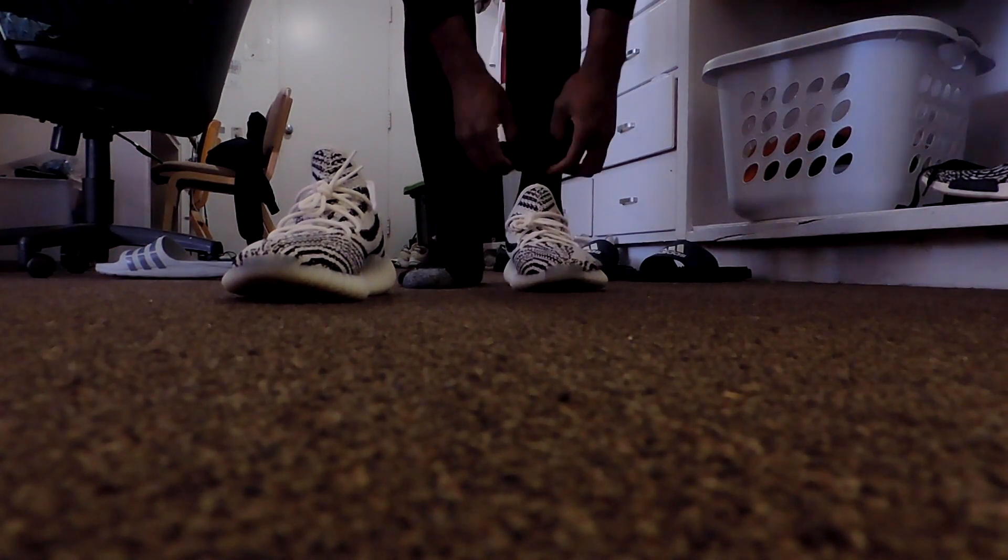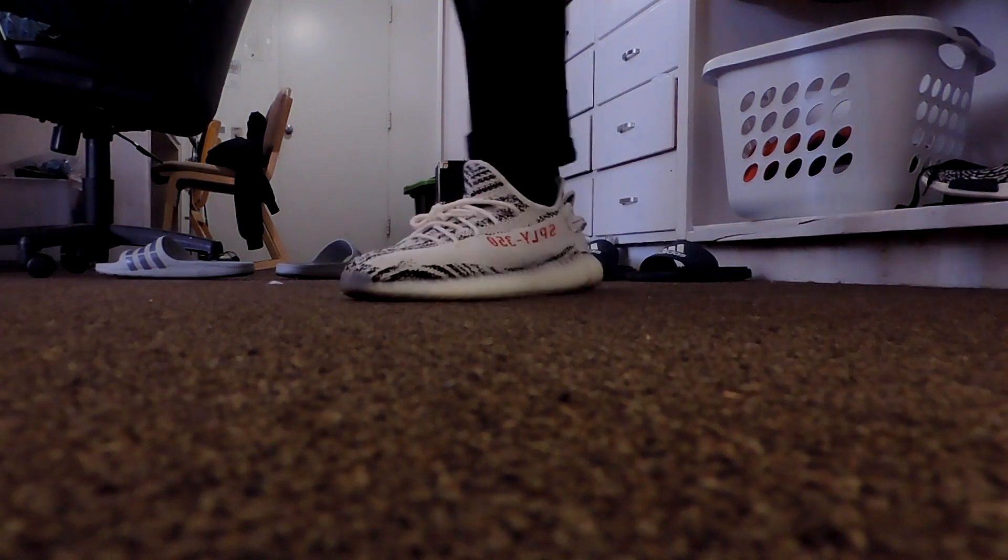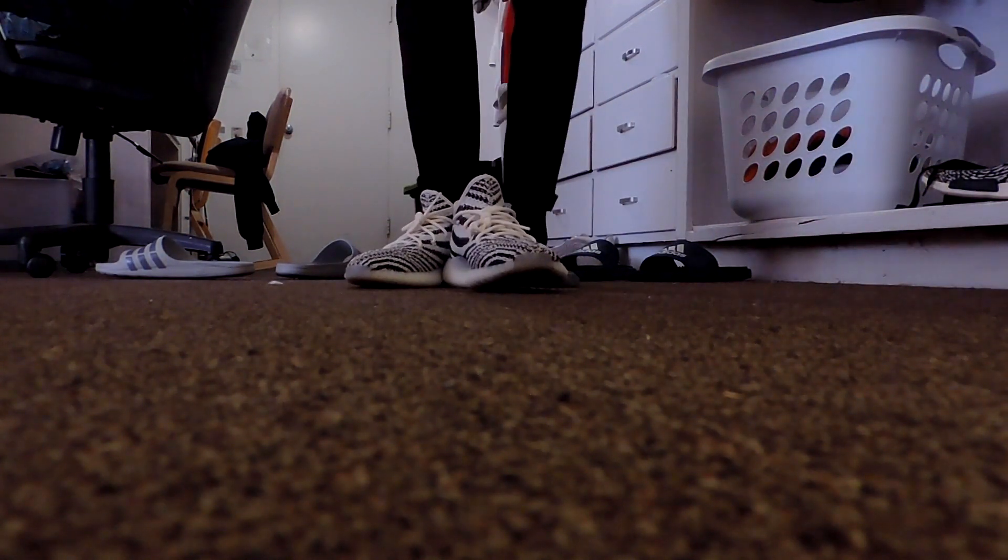Black socks — might as well keep it consistent. I want you guys to cuff the pants a little high to show off the shoe — you don't want your pants just draping all over your shoe. If you ever have a chance to get Yeezy 350s, these are the most comfortable Adidas of all time. Yeezys are just wow. And that is the fit for today — tell me what you guys think about that.